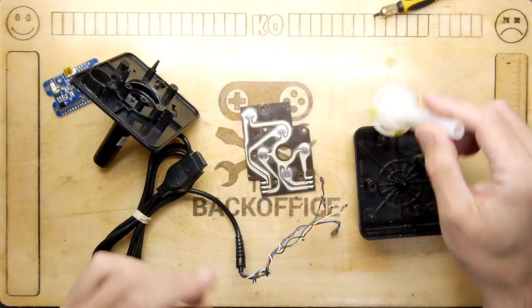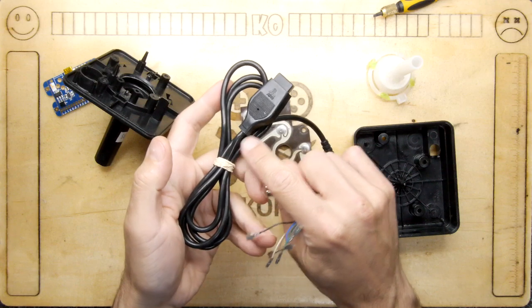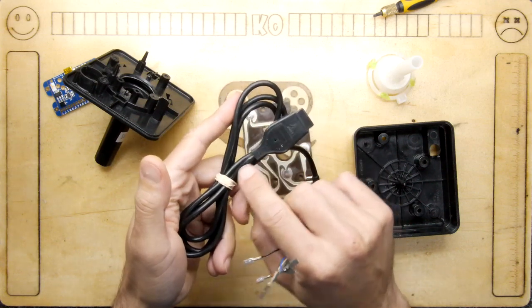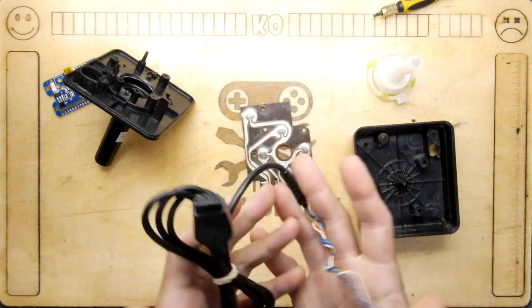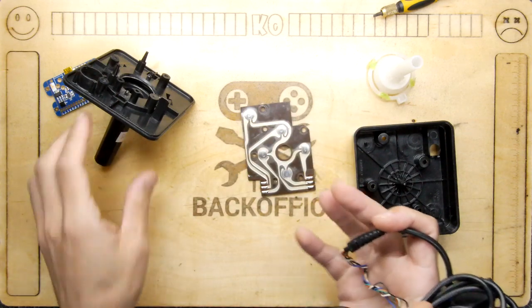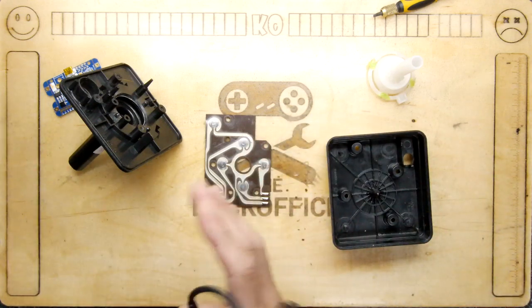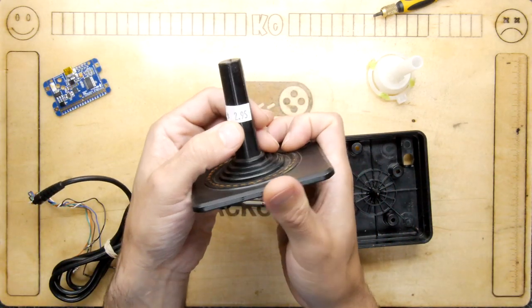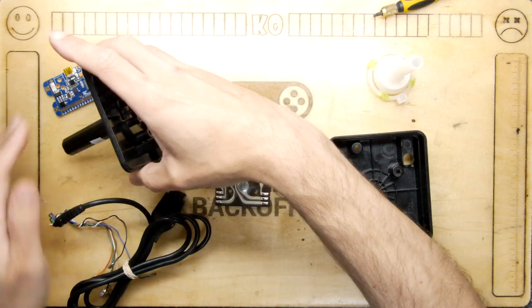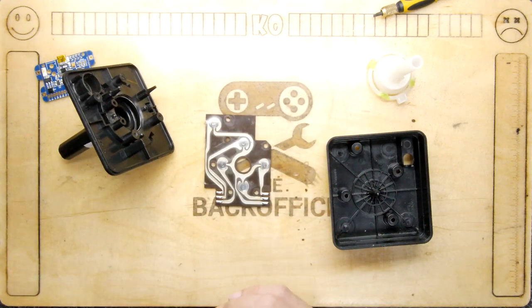Then when I buzzed out the cable it was dead — I suspect somewhere near the strain relief of the over-moulding. Although it's an Atari joystick there are plenty of working ones out there, so I'm not too worried about converting this broken one. It says $2.95 — I bought them when I was in the US from a shop with a massive bucket of them, and I bought so many they gave me some for free.